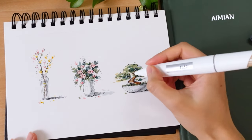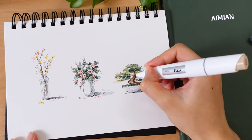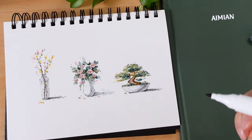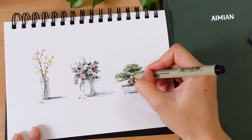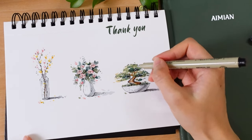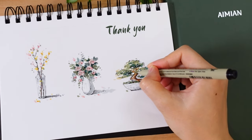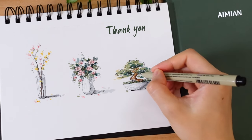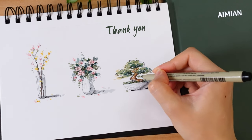From here, we can use white paint to fix small mistakes and keep using the paint to refine some small details. I really hope you enjoyed this video and had a relaxed and fun time drawing these plants with me. If you have any questions, feel free to leave a comment — I always love to hear from you. Thank you so much for spending time drawing with me. I will see you in the next video.